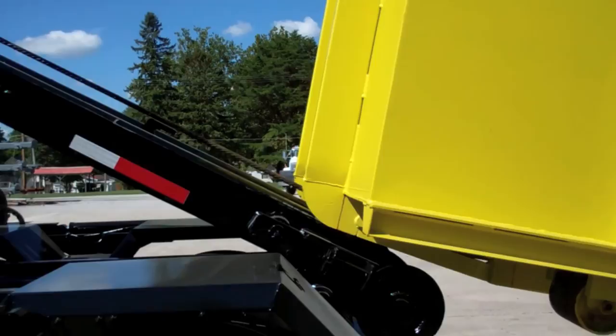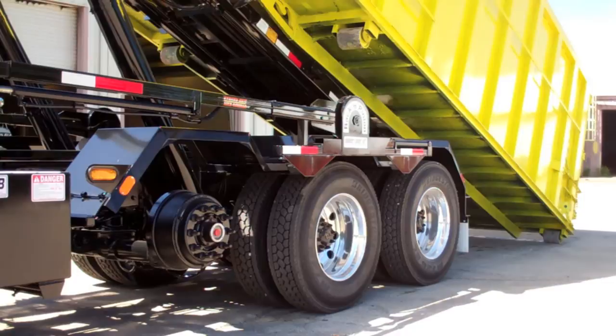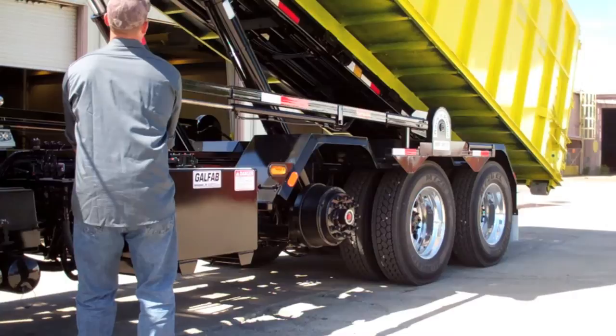Deadlift hoists are primarily used in cities where space can be a problem. The design does not include a tail that reaches the ground, so there is a much shorter hoist frame. The shorter hoist allows the driver to maneuver into tighter areas often found in congested inner city locations. The driver can back the shorter frame unit right up to the container and lift the box straight up.